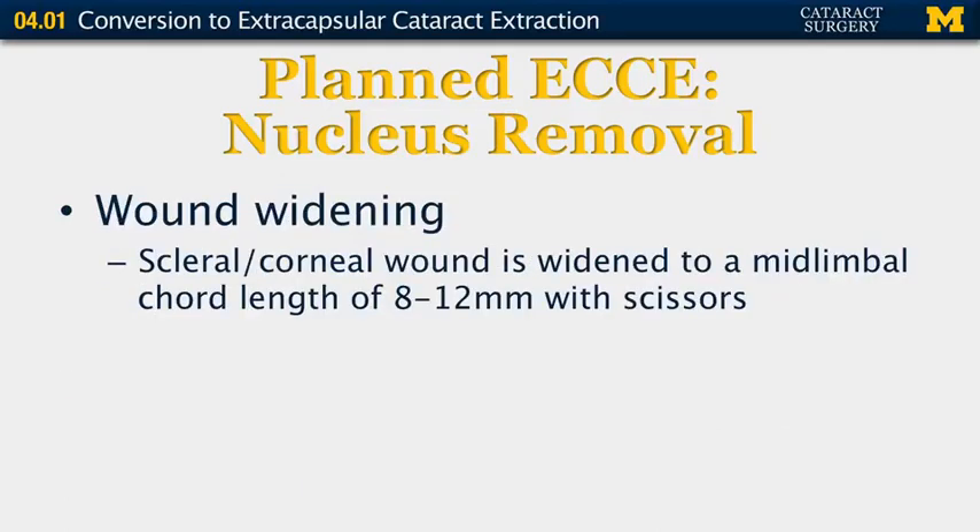At this point, you want to proceed with widening the wound. The scleral or corneal wound is widened to a mid-limbal cord length of 8 to 12 millimeters with scissors.